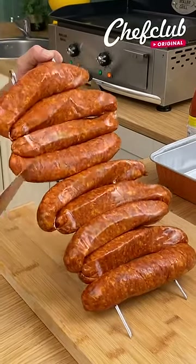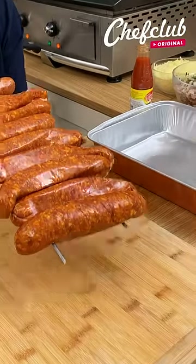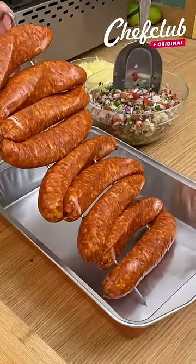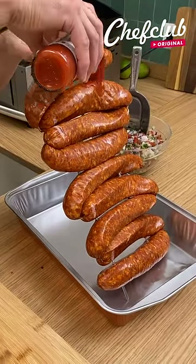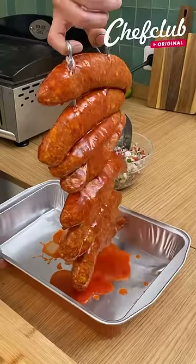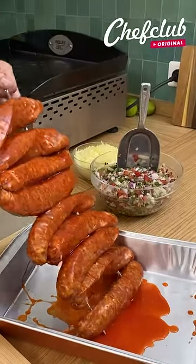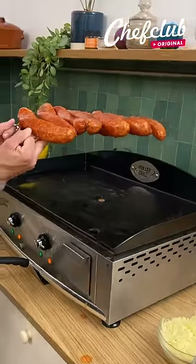Let's go the other way. I'm gonna come over here, grab some of this delicious hot sauce and just let it drip all the way down. And let's get the other side. Right after this we go to the grill.